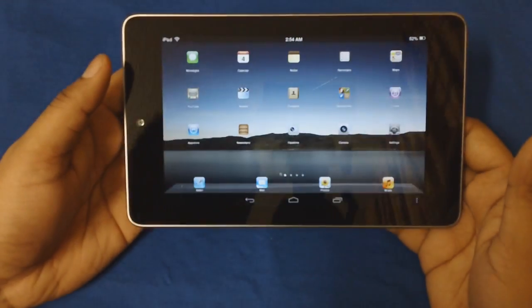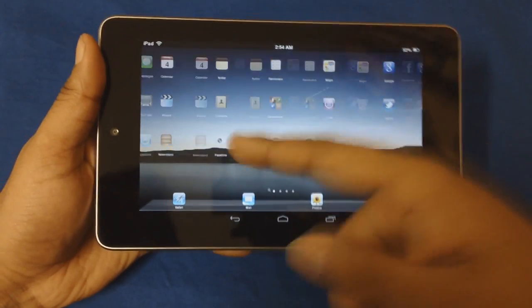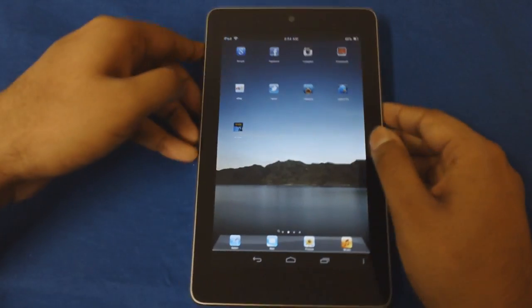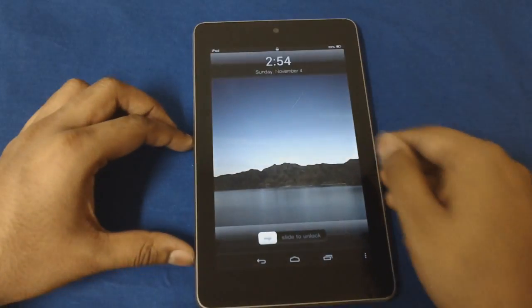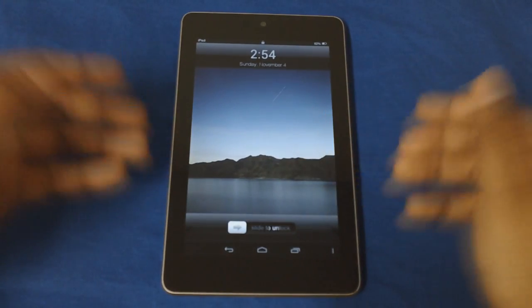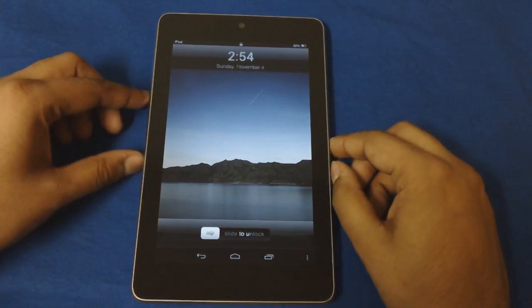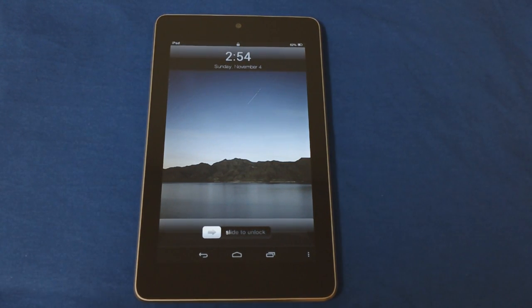The really nice thing about this is that you can even rotate the screen and it still remains the same. The rotation functionality is pretty sweet on this. Well yeah guys, that's pretty much it. If this video was helpful to you and you liked what I did, do give this video a thumbs up. Subscribe for more - I keep on talking about tablets, games, apps and stuff. Thanks for watching guys, bye bye.